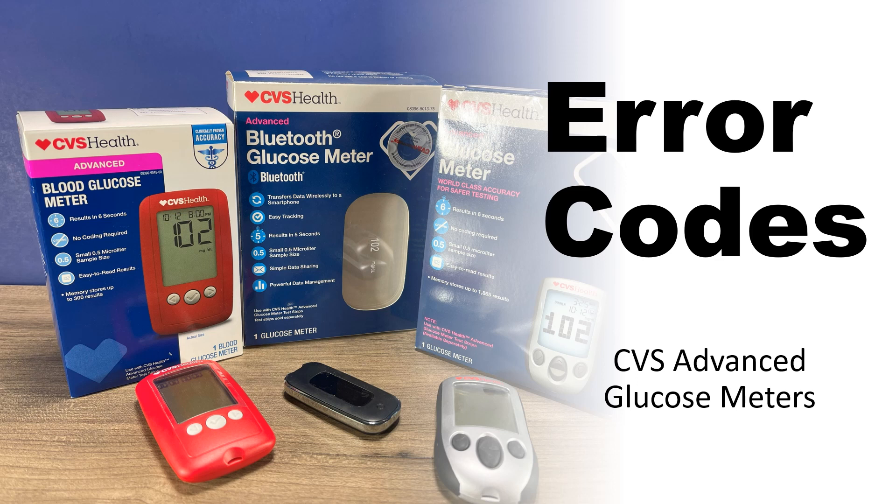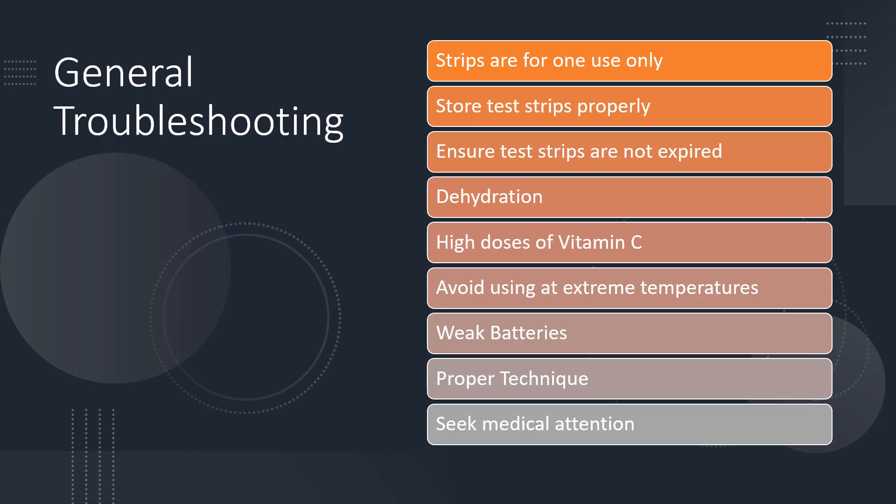Hi, this is Josh, pharmacist with Learn Blood Sugar Testing. We're going to talk about the error codes that may occur with the CVS advanced blood glucose meters. If you would like to jump ahead to a specific error code, I will have the timestamps below in the video description, but we will talk a moment about general troubleshooting to prevent error codes from occurring.